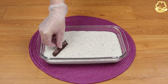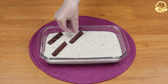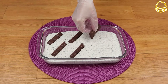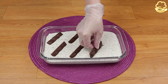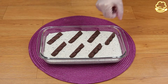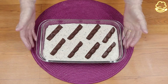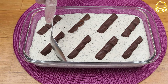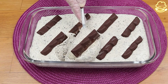Now that we've spread it all over the baking pan, I'm going to place some chocolate bars on top. You can decorate it the way that you want. After that, I'm going to put it in the fridge for at least three hours, and finally it's ready.